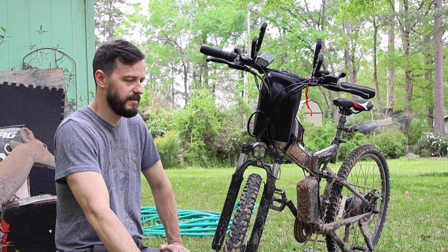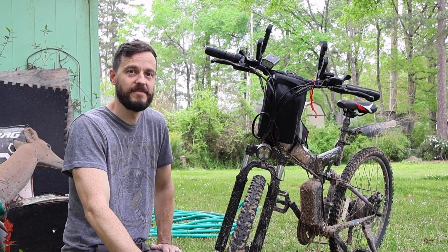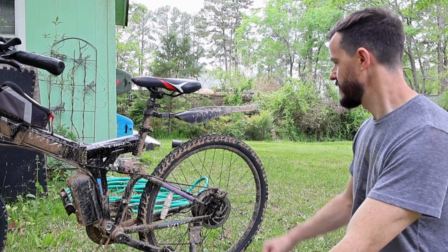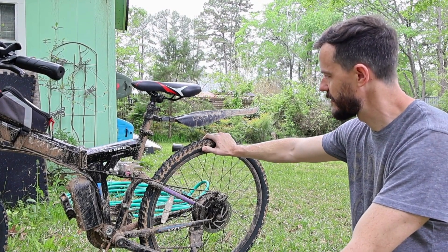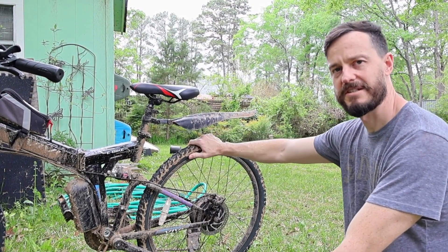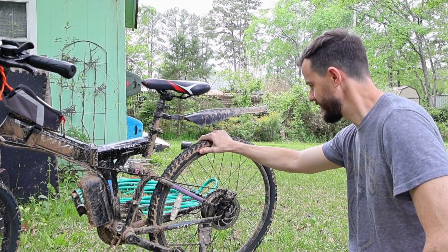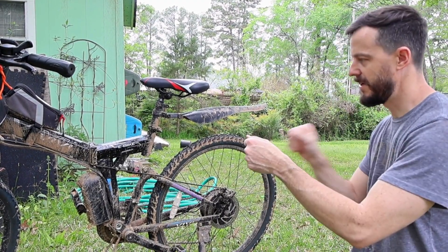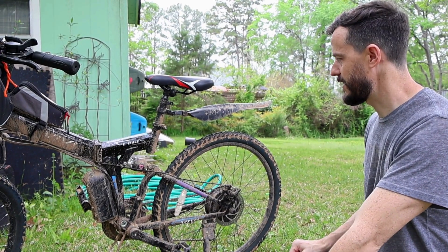It's definitely a budget-friendly option that'll get you where you need to go. One thing I would recommend changing is the tires. The tires that come on it are really smooth. So I put on tires that are Kevlar-lined with more grip. I also use slime tubes, and I'm glad I did because I got several flats and I carried a little mini air pump in my backpack and had to stop several times.